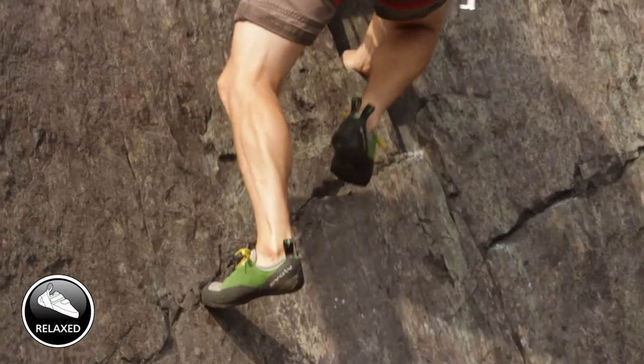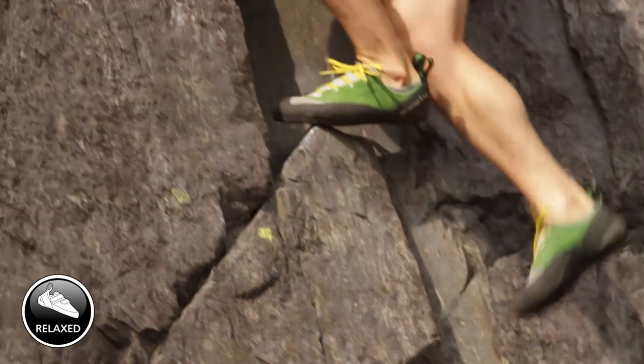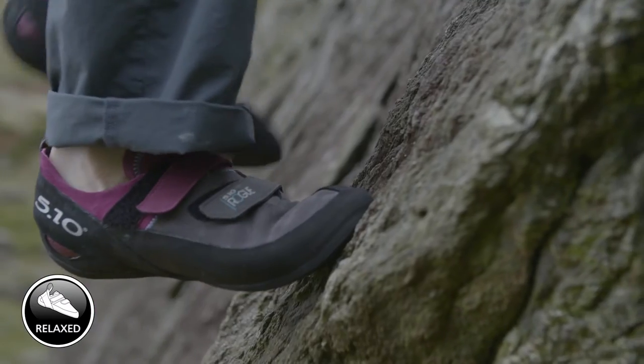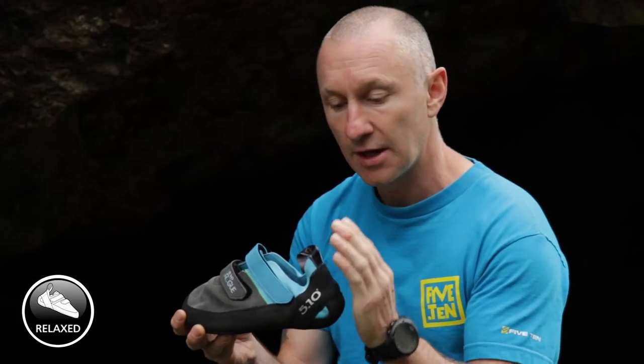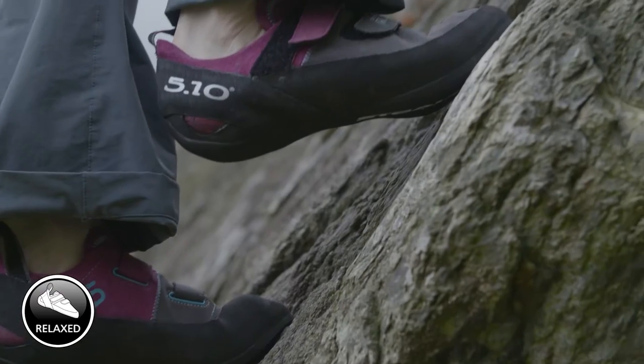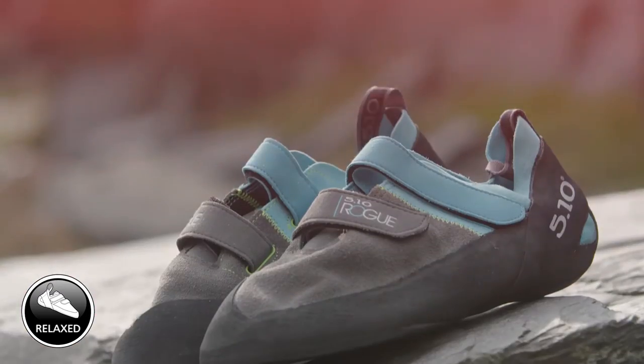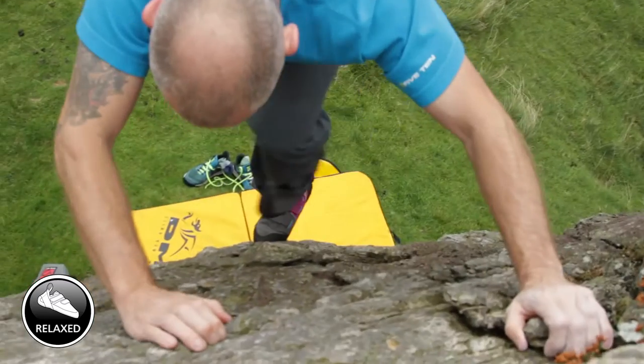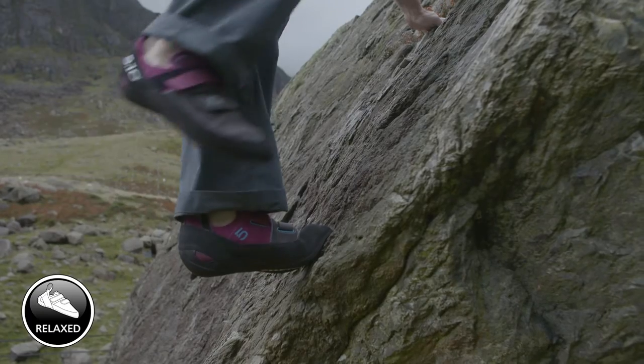Starting with the relaxed shoe — normally a relaxed shoe tends to have a non-aggressive heel. You can see the round on here; it's not pushing the foot too far forward. It's also got a leather upper, so leather tends to stretch a little bit. When you try these on in the shop, if you get a quite snug fit you should be confident they'll stretch about half a size.